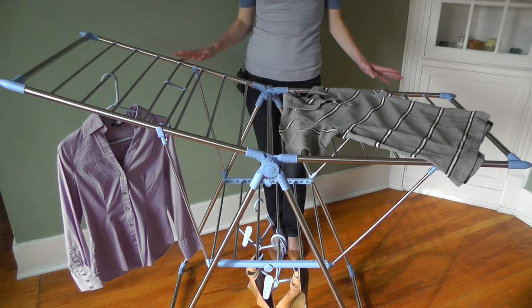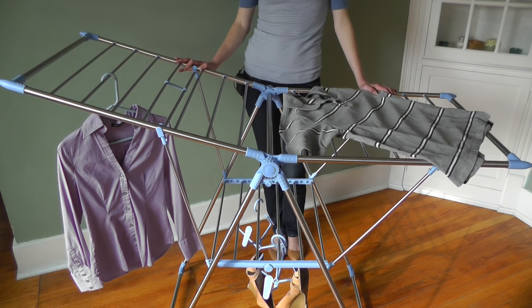When you're all finished, the clothesline folds to just a few inches wide and can stow perfectly next to your washing machine or in another small space. For more information, please visit urbanclotheslines.com.